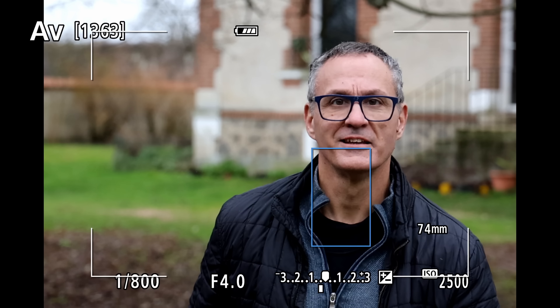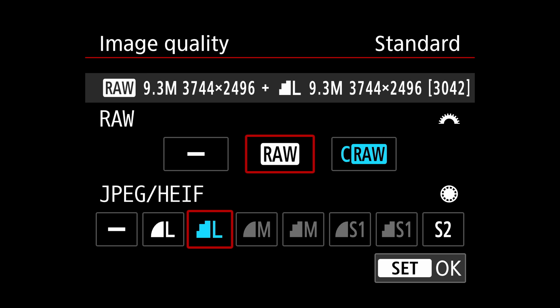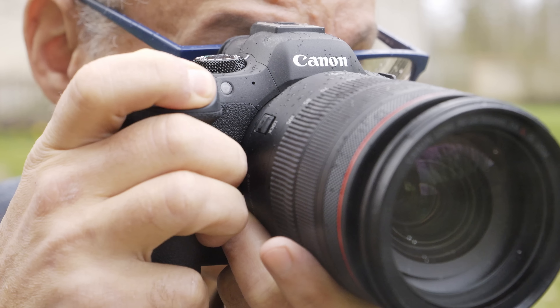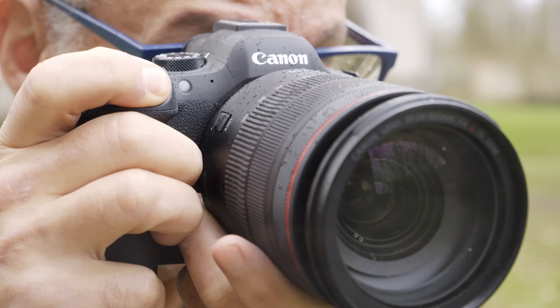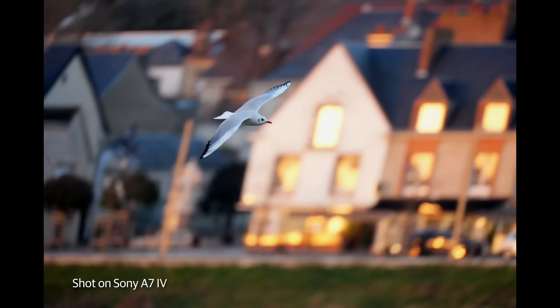Shooting bursts in electronic mode does impact the buffer though. You can get about 75 compressed raw and JPEG frames before it fills, and fewer with uncompressed raw. With the mechanical shutter, you can shoot around a thousand compressed raw and JPEG frames before it stops. Rolling shutter is well controlled — I'd hesitate to use it for fast-moving sports, but it's much better in that regard than the A7 IV.